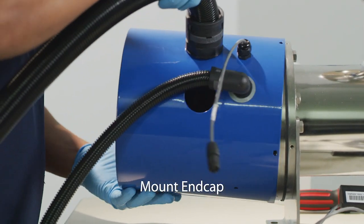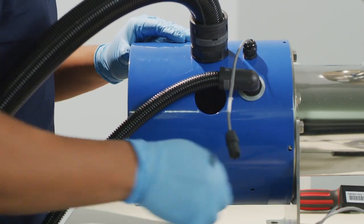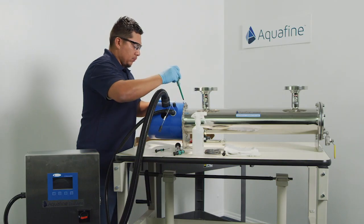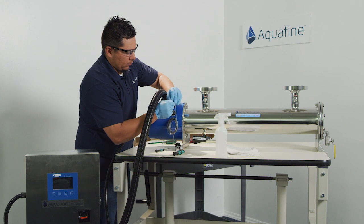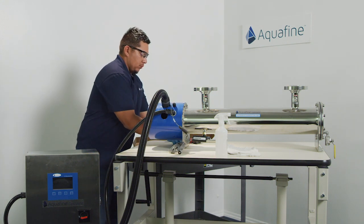There are three securing holes on the end cap — left, top, and right — that will match up to the chamber flange. Re-secure using the appropriate screws. Tighten by hand only. Re-attach the sensor cable using its quick disconnects.